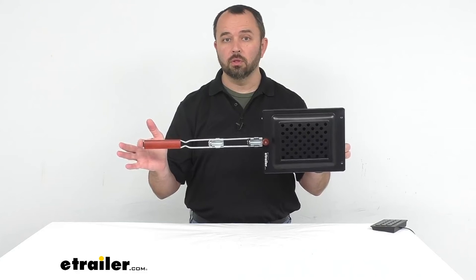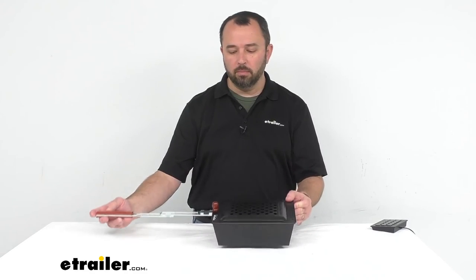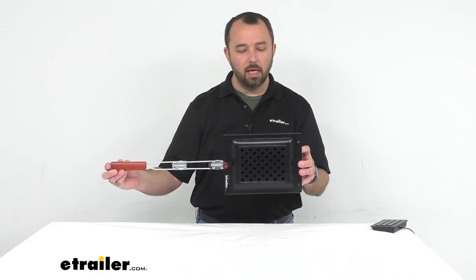We have multiple other cooking solutions here at eTrailer for a campsite. If you're looking to toast bread or bagels at the campsite as well, I would recommend taking a look at the GSI Stainless Steel Outdoors Glaciers Toaster — item number GSI 93MV — which you would use over a camping stove. That's going to conclude our look today at Coughlin's Camping Popcorn Maker. Again, my name is Andy, thank you for joining me.